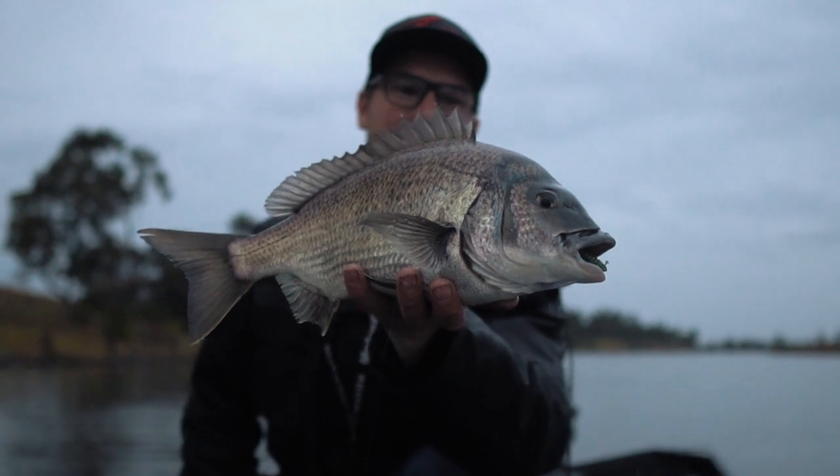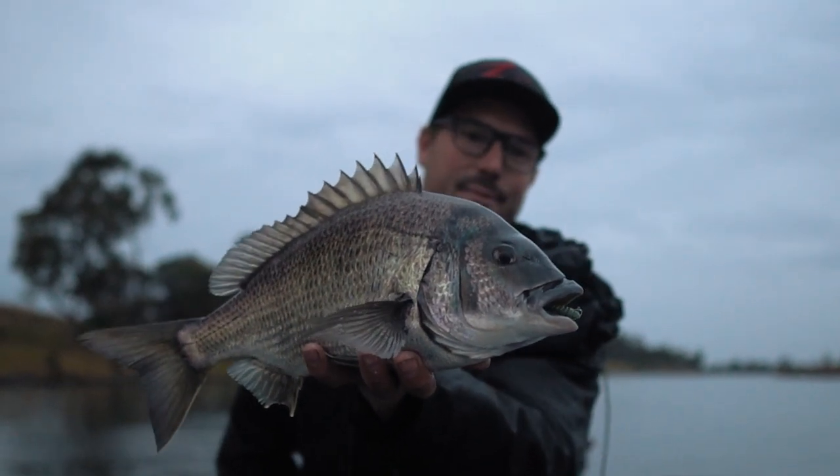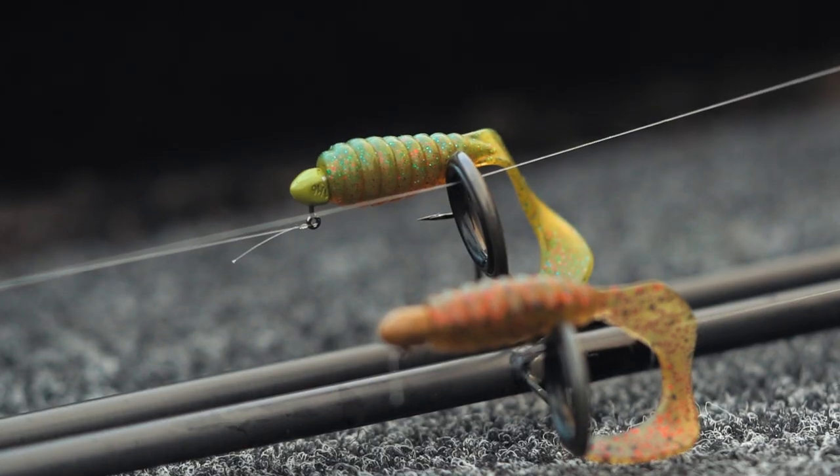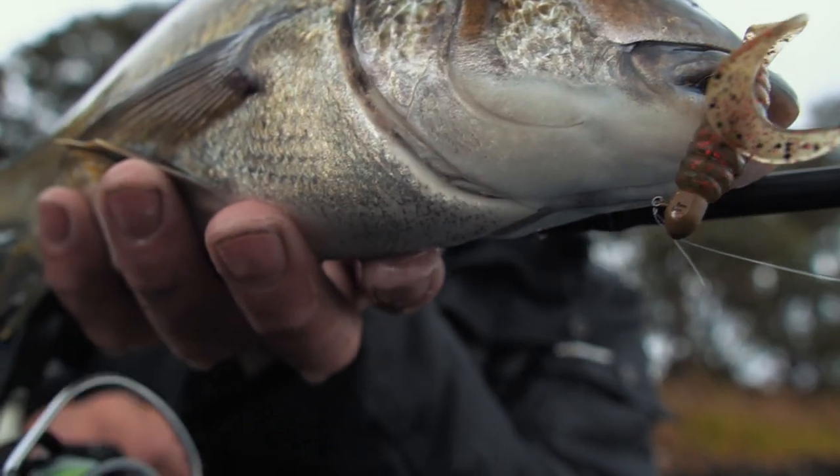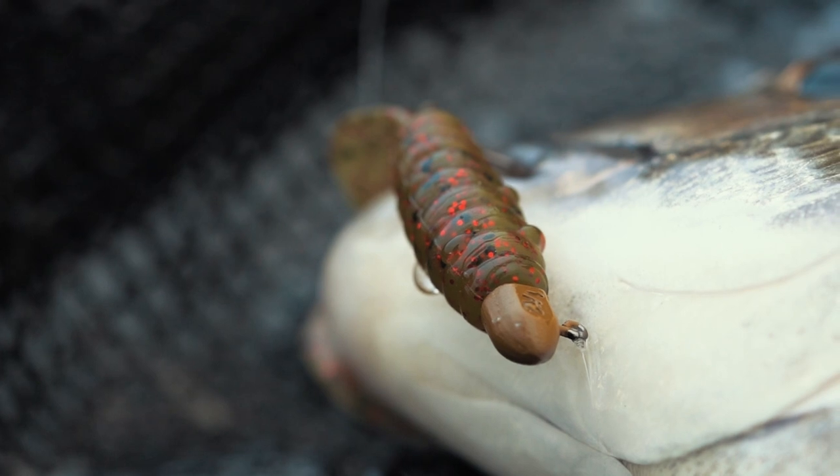Four colors across the range and a range of sizes as well — initially in all those finesse sizes we love for bream fishing and other finesse applications. We've got a 1/20th in a #2 and #1, a 1/16th in a #2 and #1, a 1/12 in a #2, #1, and #1/0, and a 1/8 in a #2, #1, and #1/0.